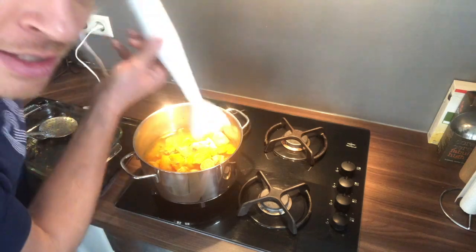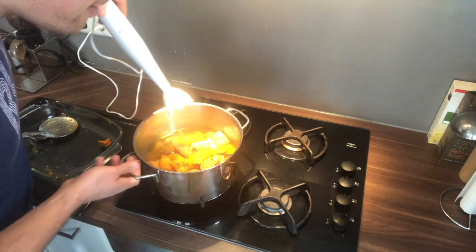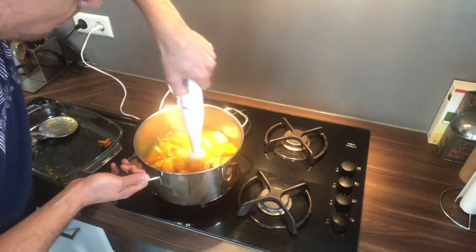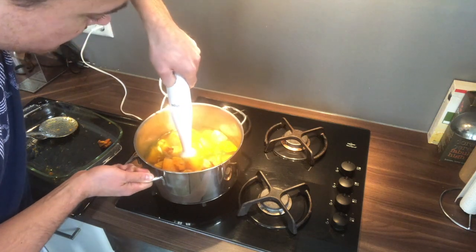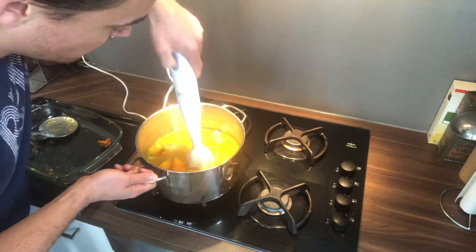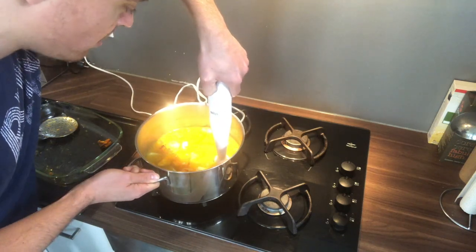Now you're gonna get this beauty of a machine — it's called a staafmixer in Holland — and you're gonna mix the ingredients with the water. Make sure when you press it you keep pressing it and don't lift it, because otherwise you're gonna get a pumpkin festivity in your kitchen.